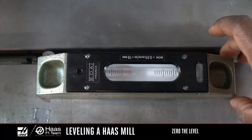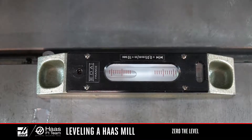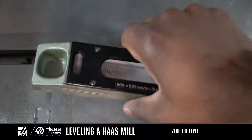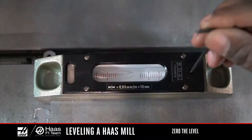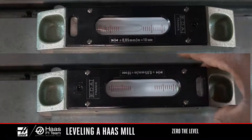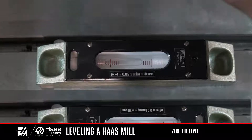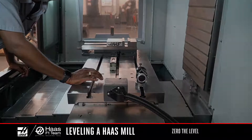If the bubble lines up with the same graduation, I know the vial is zeroed out. If it doesn't line up, I need to adjust the vial by turning the set screw. Repeat the zero degrees and 180 degrees reading again as you make small adjustments to the set screw until the bubble repeats exactly at zero degrees and 180 degrees. Now I know the position of the bubble in the vial is zeroed out, and that any out-of-level condition I see is actually the machine not being zeroed out to earth. With the level zeroed out and located in the middle of the table, we'll get started.